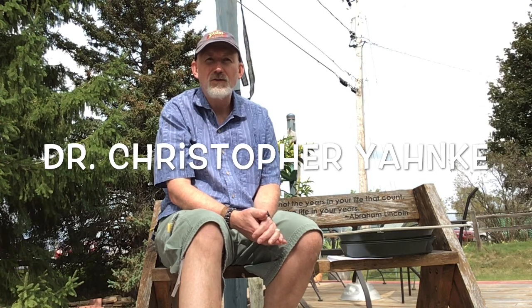Hi, my name is Dr. Chris Yonke and I'm a professor of wildlife ecology at the University of Wisconsin-Stevens Point. I'm going to walk you through how to set up the GUD, or Giving Up Density, experiment that we have at squirrelnut.org.